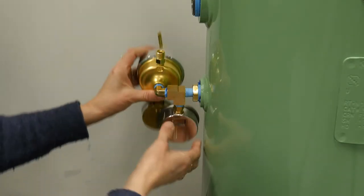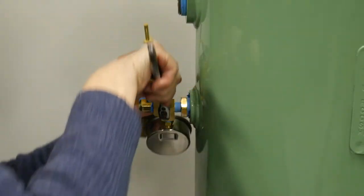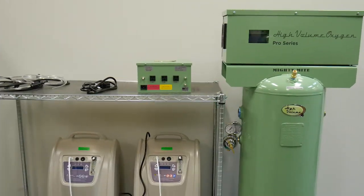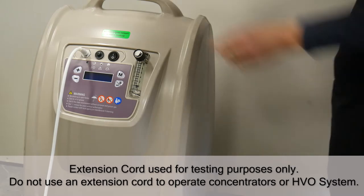Begin by attaching your high-flow, low-pressure regulator to the side of the tank. Tighten with a wrench to ensure a good seal that will not leak. Position the concentrators on shelving and test each one individually by plugging it into a wall outlet and turning it on to verify that it's functioning.